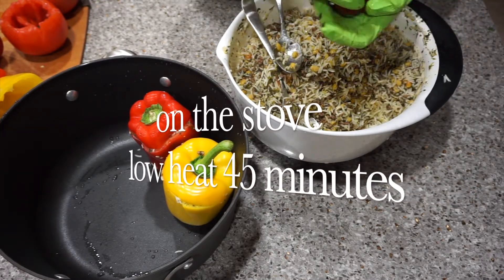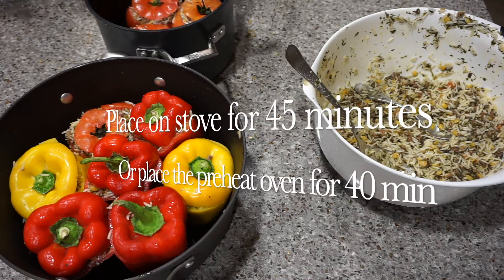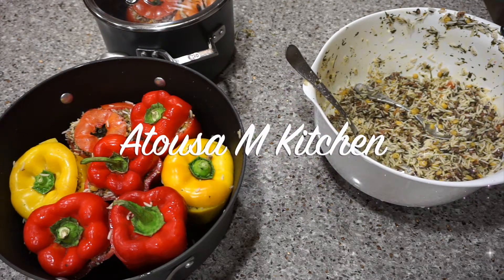Cook for 45 minutes. By the way, you can also place your dolma in a preheated oven at 350 degrees Fahrenheit for about 40 minutes. You can also make a sauce for your dolma by whisking together olive oil, lemon juice, and sugar.